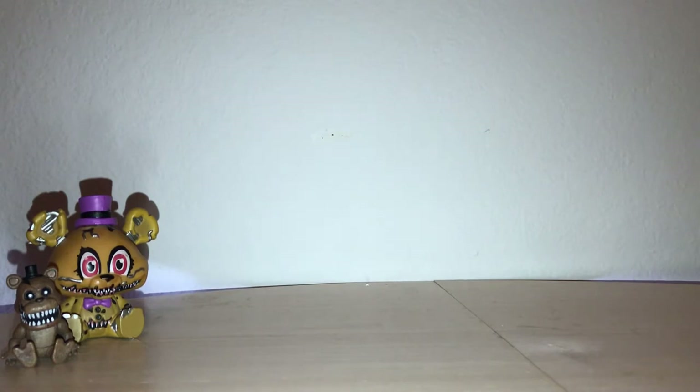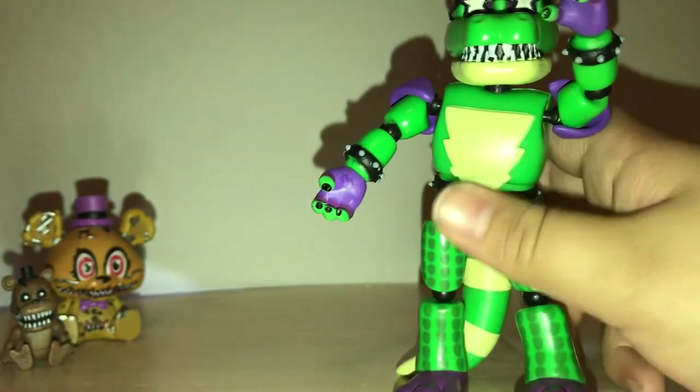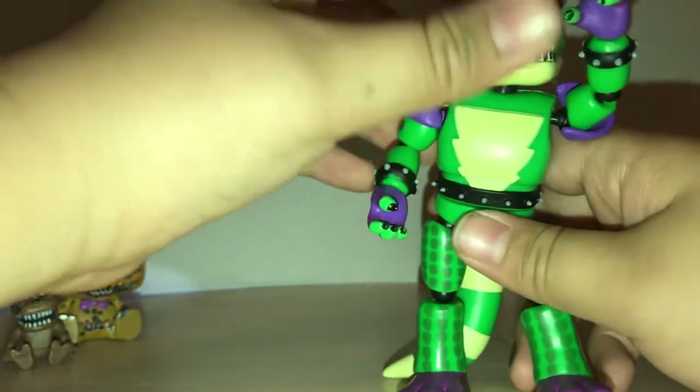Let's get to the review. We're going to start off with Montgomery Gator, going in no particular order. And here he is. I've made a few modifications to some of these figures, such as the white inside of his glasses — it used to just be solid black — and the movable tail.